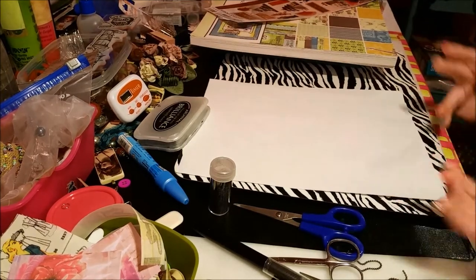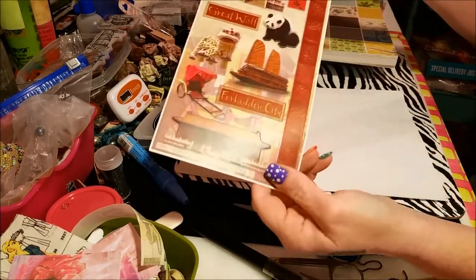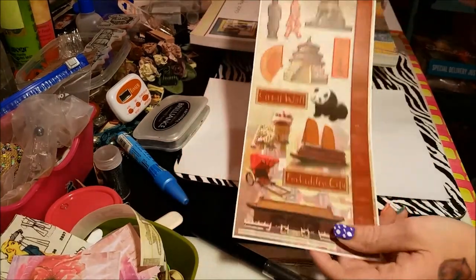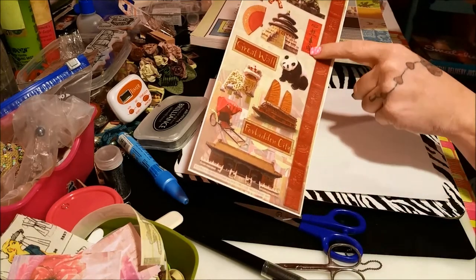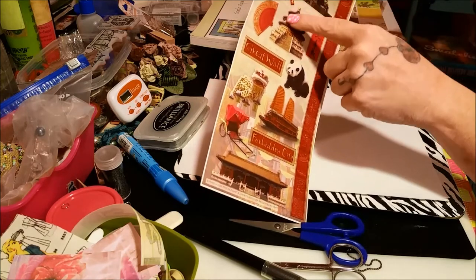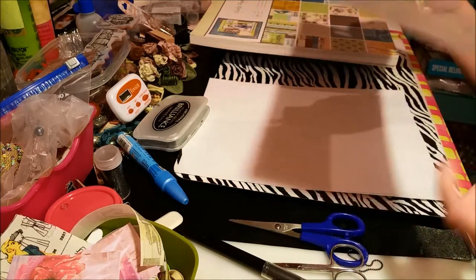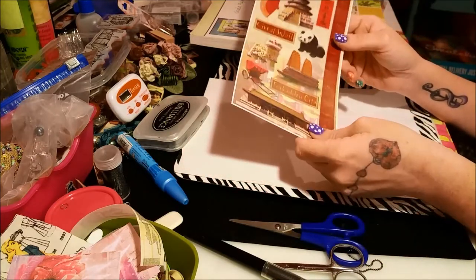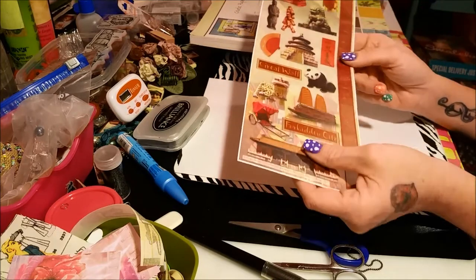Okay so, Tuesday Morning — woo hoo! I got these cool stickers, they're China stickers. They've got all different Asian stuff on it. They've got panda bears, little Chinese scroll thingies, a pagoda, and all kinds of China stuff. So I'll use those for a pocket letter, make like an Asian-themed pocket letter.